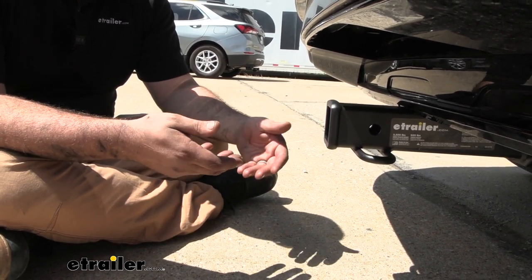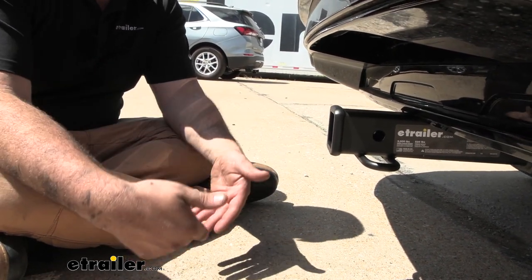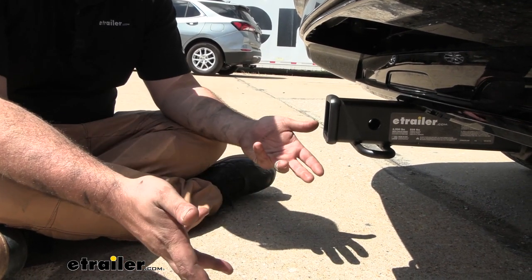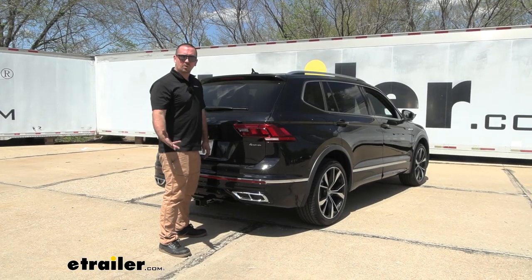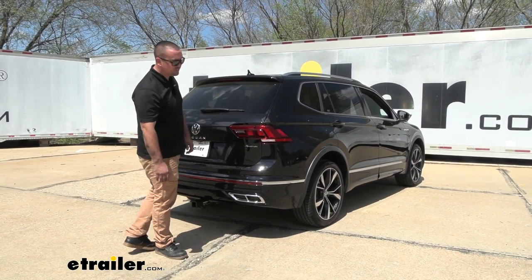Keep in mind that suspended accessories extend past the vehicle, so as you go up an incline they're going to tilt toward the ground — keep that in mind when loaded up anytime you go up an incline or on rocky or rough terrain. If you're wondering if your hands-free lift gate is going to work with the hitch, the answer is yes.